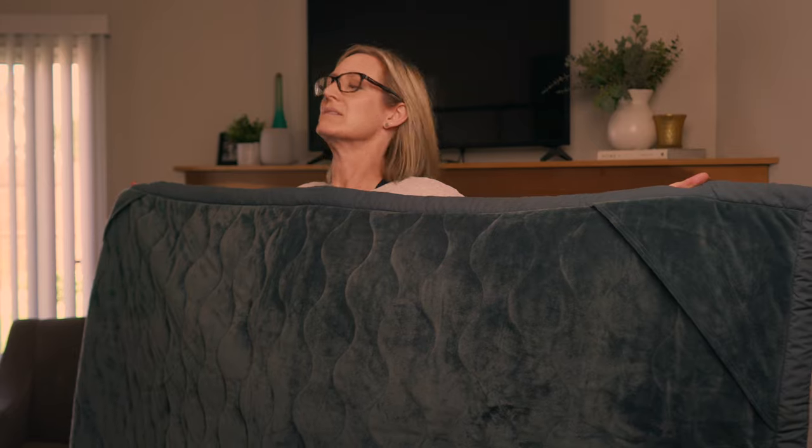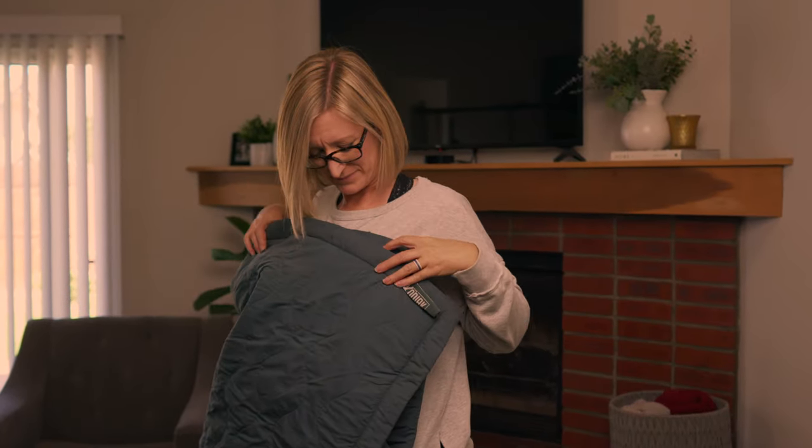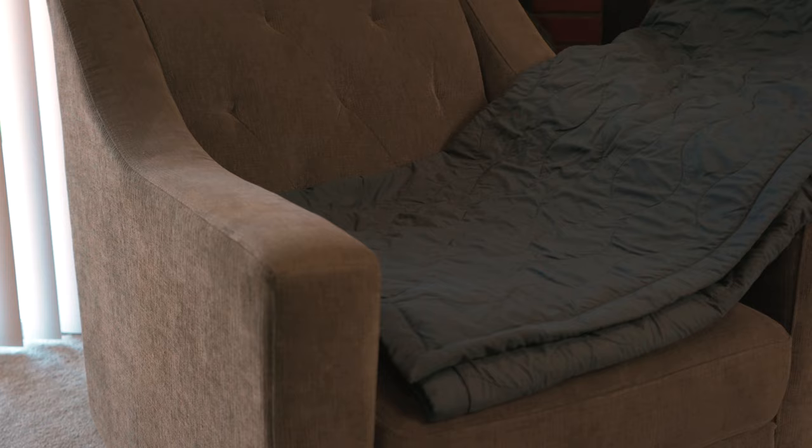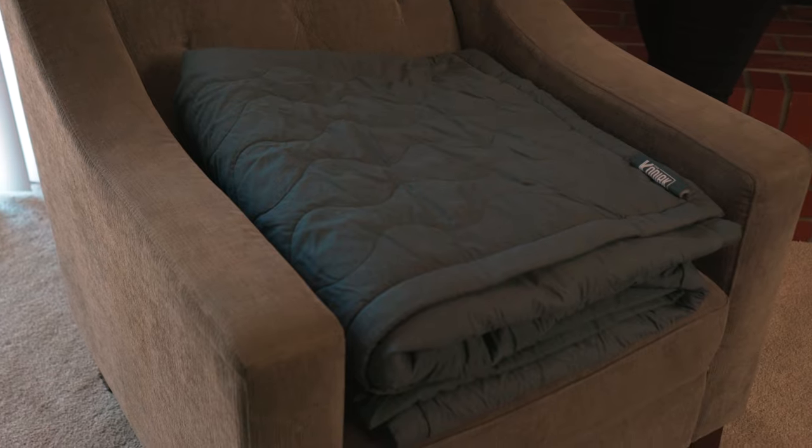We recommend that you preheat the Kodiak for the first five minutes of use. Do this by folding the blanket in thirds with the plush side up, then fold the blanket in thirds again so that the Kodiak label is visible on the top right.